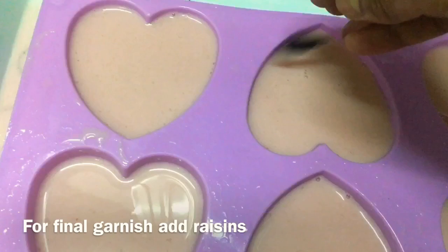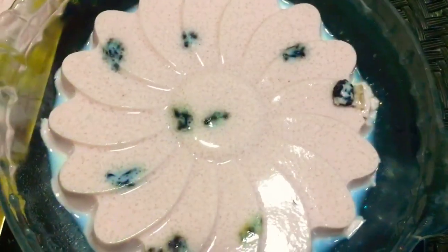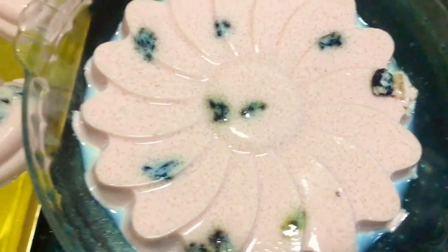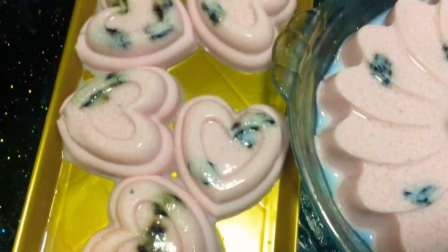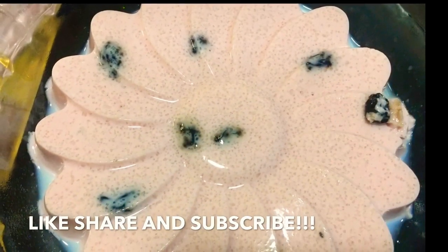This is my final garnish. I am going to add nuts for garnish. I am going to present it for everyone. If you like, please share and subscribe.